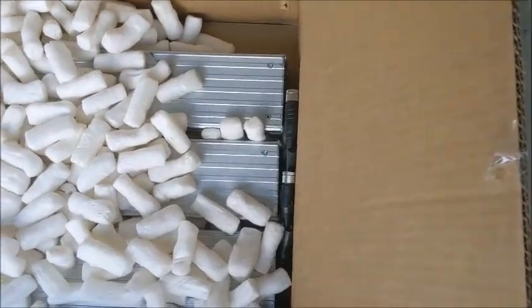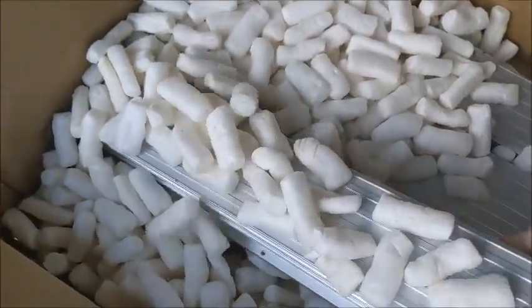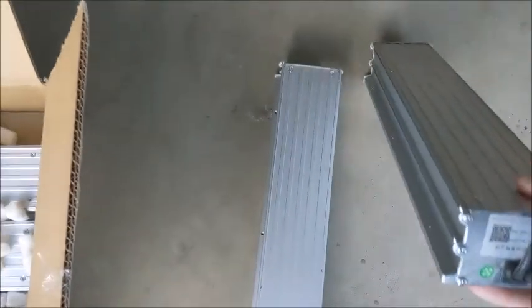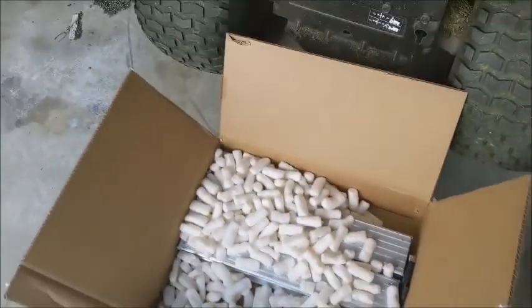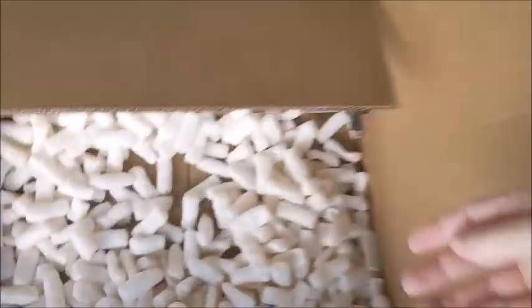There's one of them. Two of them — get rid of all the packing peanuts. And here comes a burst of breeze. And three of them. And four of them.